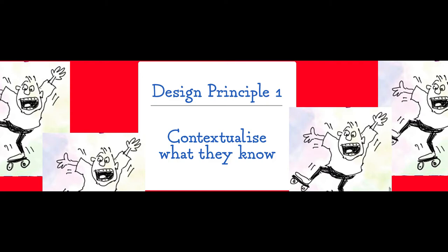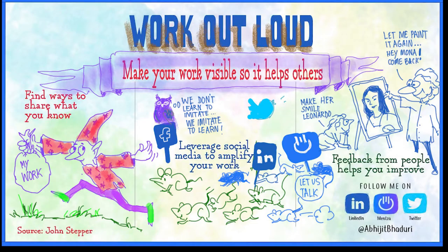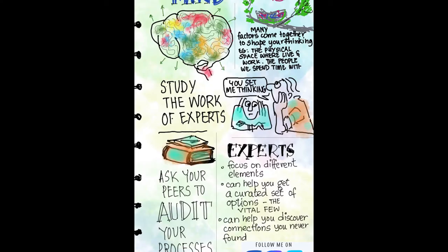Design principle number two: work out loud. John Stepper talks about working out loud — the principle is very simple. When you put your work out in the public domain, it benefits others. Feedback from others helps you improve. Make your work visible so it helps others. Design principle number three: build key relationships first. The people we spend time with shape our thinking, yet when a new person joins an organization, this is exactly what they lack. Onboarding is a relationship-building phase.